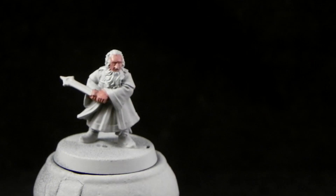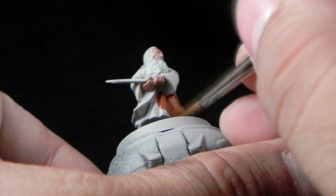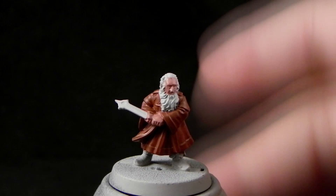Now I'm going to use Doom Bull Brown and I'm going to use it all over the coat. Again thin down the paint one to one and just start applying it — it's a very simple step. Try to use the tip of your brush. I'm using a wet palette to hold my colors. If you don't use a wet palette I do recommend it — it's a very nice change.